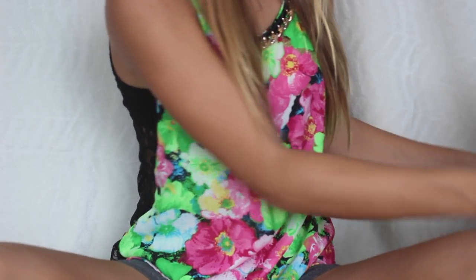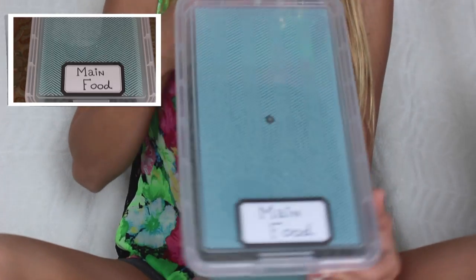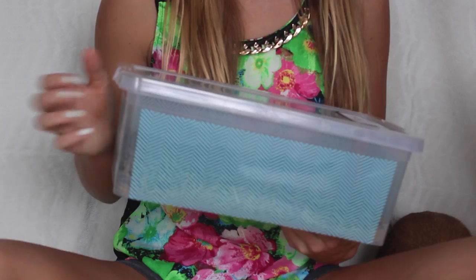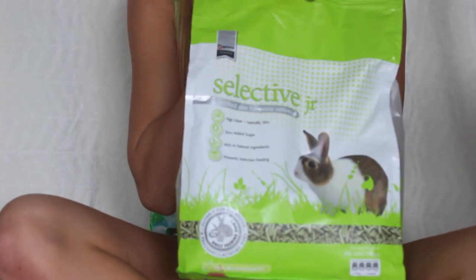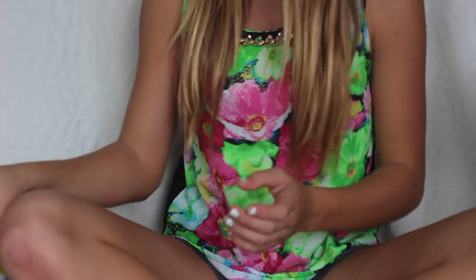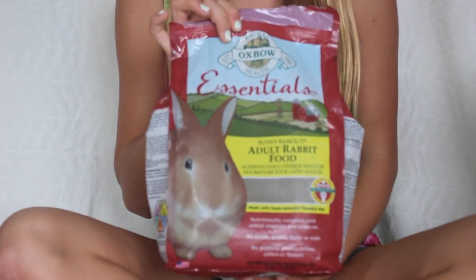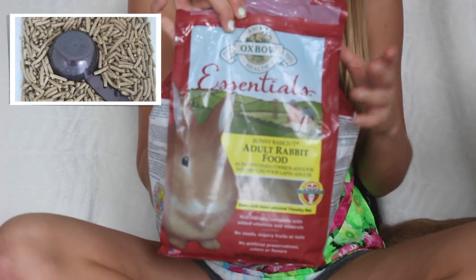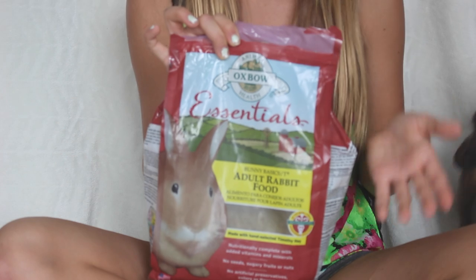The first thing you'll need is some food. I have my food in this container. I use this food which is Selective, and I also mix it up with this food which is Oxbow. This one is for little rabbits, this one is for adults, and I mix it up because she's not a little rabbit but she's not an adult either.